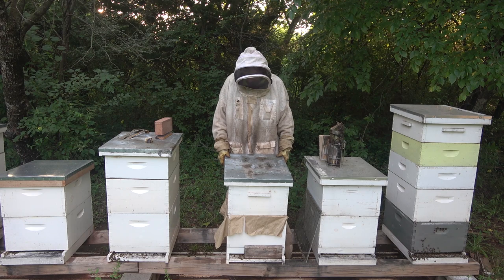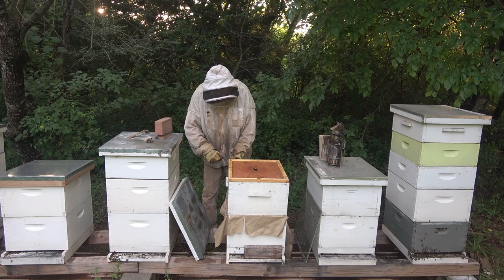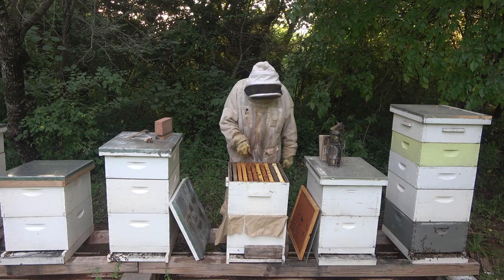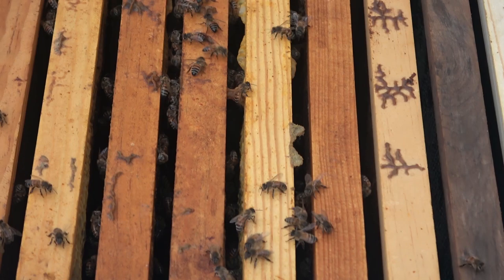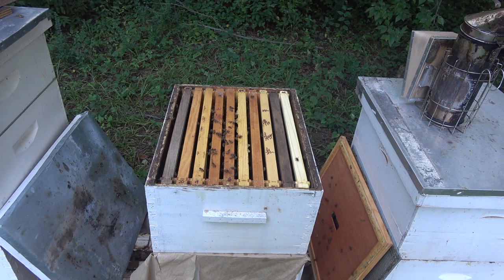The whiskey barrel queen is in this top deep and we combined her. We're going to check out this combine and see how it went. It didn't go good for that hive beetle. I don't see a lot of bees up here — they must have all went down below. There are a few right in this center area; most of them have migrated on through the paper.